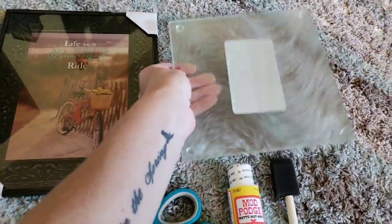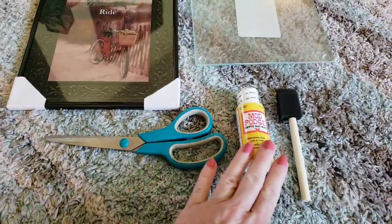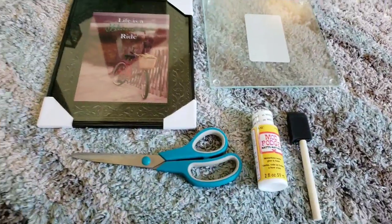These are gonna be the items that I will be using for this DIY: a cutting board from the Dollar Tree, your choice of picture, a pair of scissors, Mod Podge, and a brush.